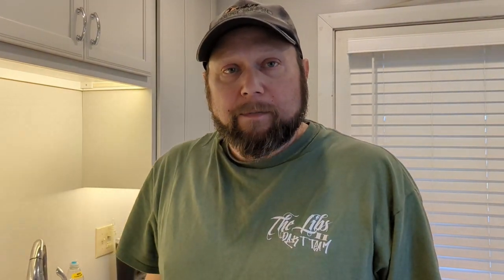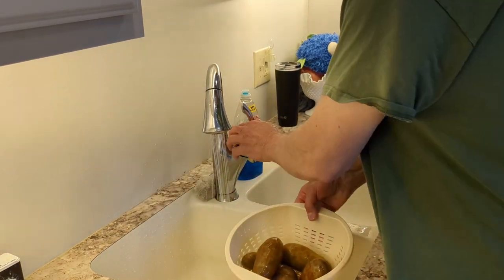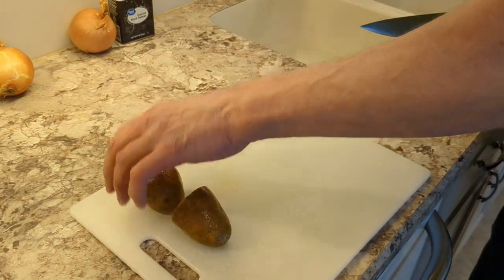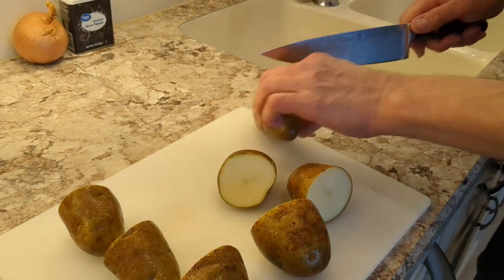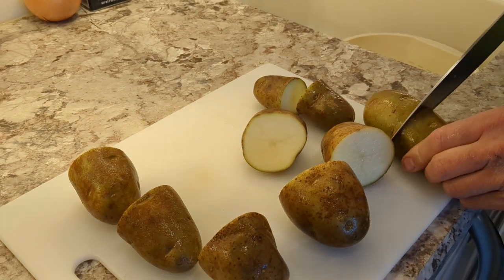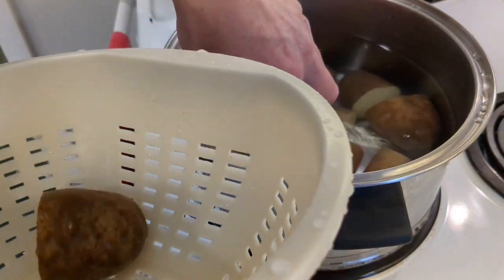We're going to rinse the potatoes off, half them, and put them in the pot — I already have some water in it. We'll get these potatoes nice and softened up, turn it up on high for right now to get them going. You just want to cook them until they're fork tender.